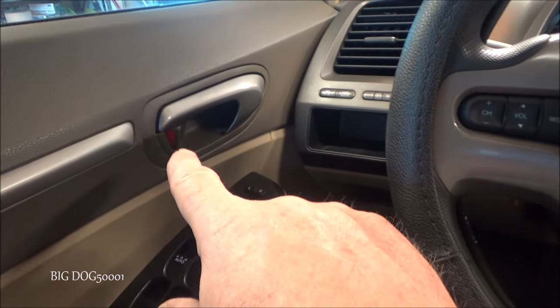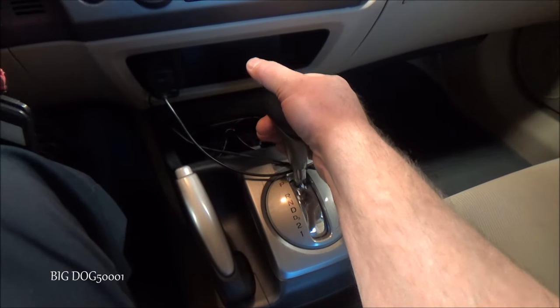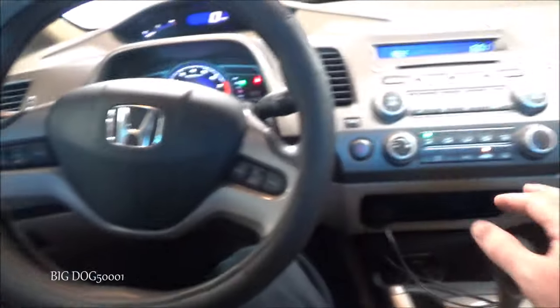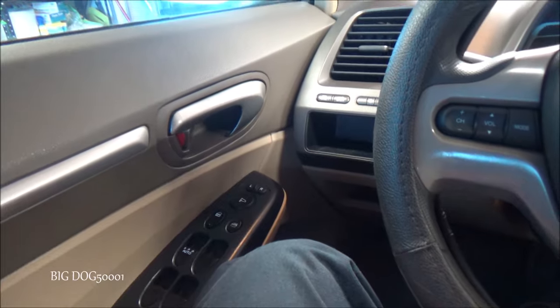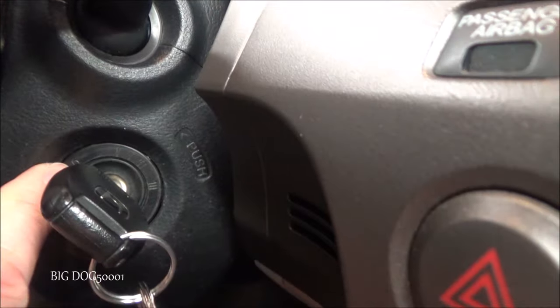Here's a quick demo. You can see the doors are unlocked right now. I'll put it into reverse and you can see they immediately locked. Now watch — I'll put it back in park and you can see they unlocked. So we're going to disable all of that.